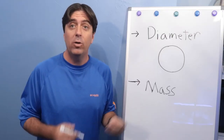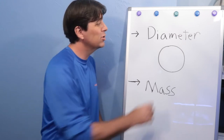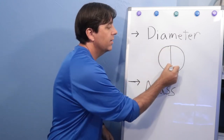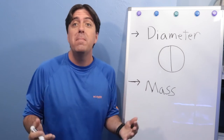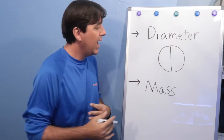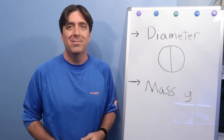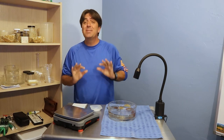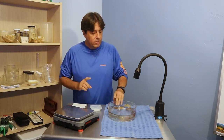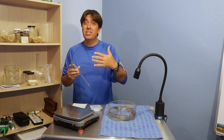When we're talking about diameter, I'm talking about a straight line segment that goes through the center of the circle, and we'll be measuring that using the metric system in millimeters. Mass we'll be measuring in grams. So if we're going to collect data, we need some instruments to do so — and we're going to use two. First off, I have a pair of calipers to help us measure the diameter.